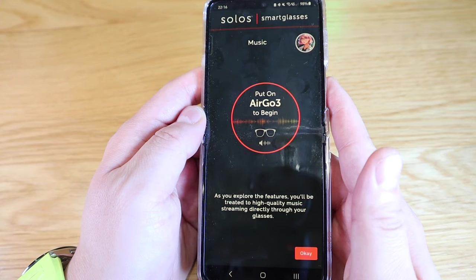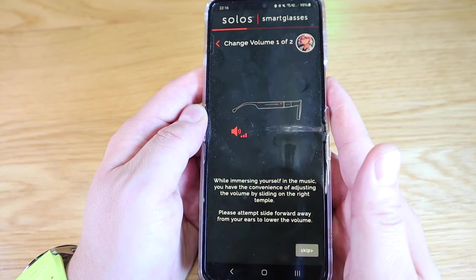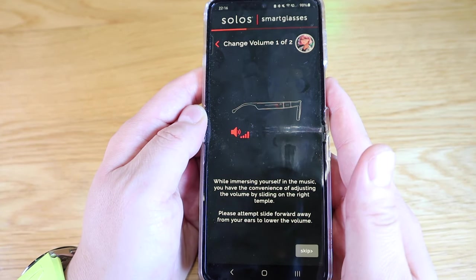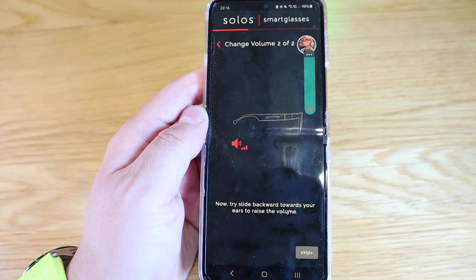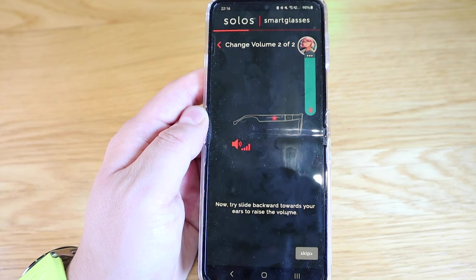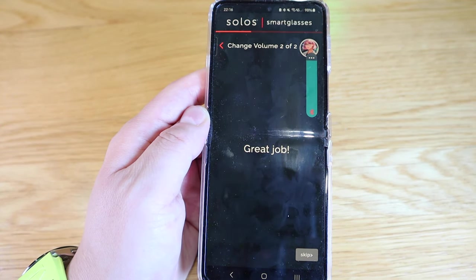For the features, you'll be treated to high-quality music streaming directly through your glasses. While immersing yourself in the music, you have the convenience of adjusting the volume by sliding on the right temple. The assistant says: 'Please slide forward away from your ears to lower the volume.' I tried it — excellent work. Then: 'Now try slide backward towards your ears to raise the volume.' Great job.